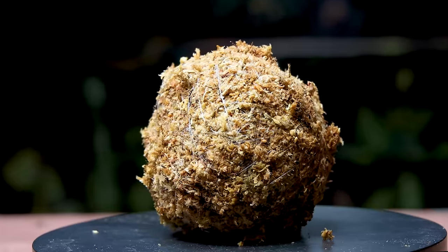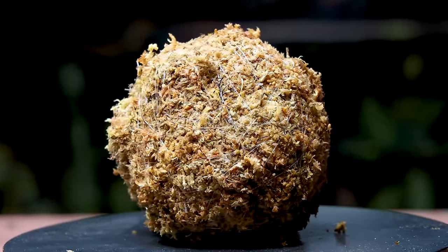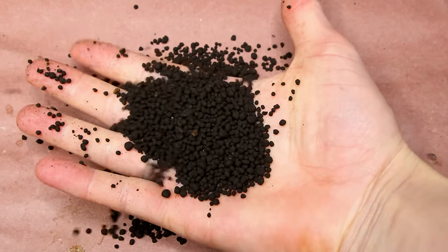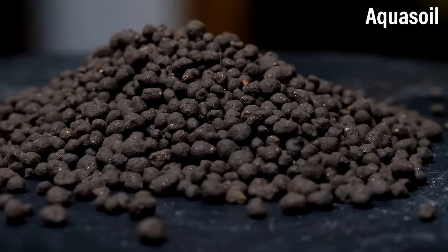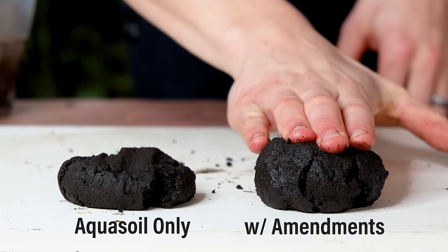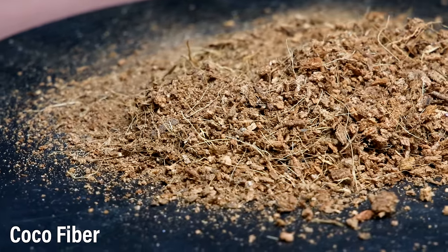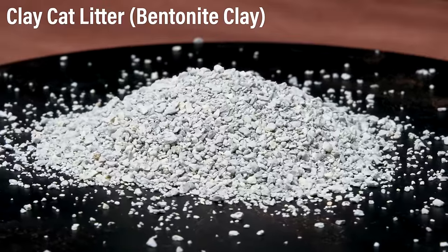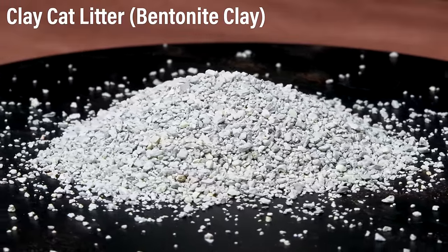At its most basic level, this is just a ball of dirt wrapped up in sphagnum moss, but if we take a closer look it's a little more than that. The first and primary component I have is aqua soil — it really doesn't matter which, as long as it's a soil-based mix. To help bind things together, I'll include some cocoa fiber. I also thought of another seemingly strange amendment: clay cat litter. I don't know if others have used it in this application before, but it should really help bind things together.